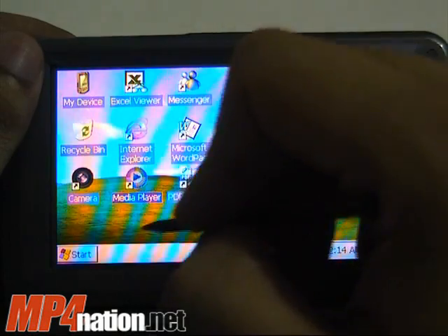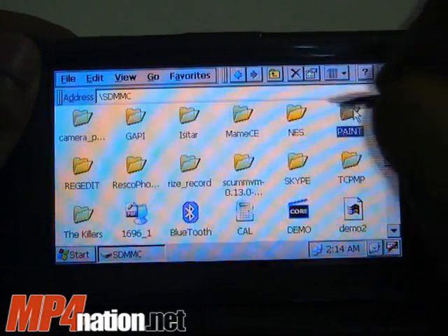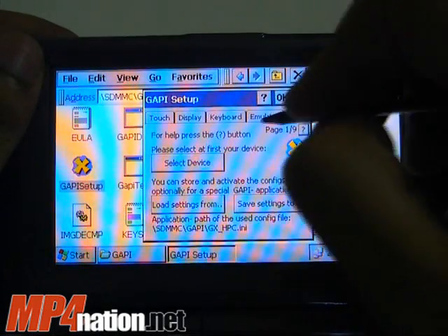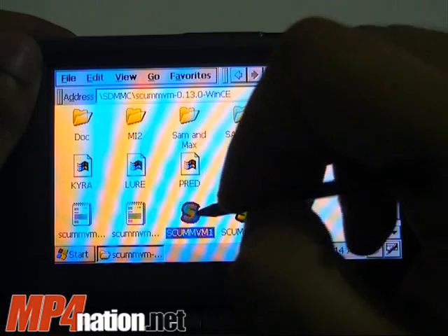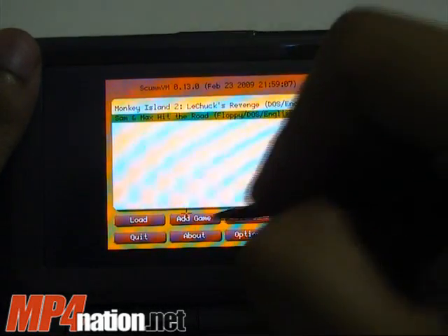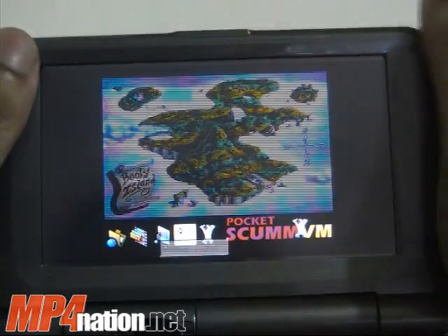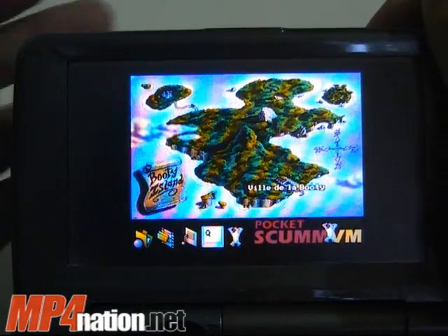Let me show you some additional programs. As this is a WinCE device, you will need to run GAPI, which allows additional games to be run. For example, ScummVM lets you emulate a lot of old LucasArts games. Here's Monkey Island running on it. The good thing about WinCE is that there are so many programs already available for it. You can even use Pocket PC software, though with Pocket PC stuff it's pretty much hit or miss whether they'll work.